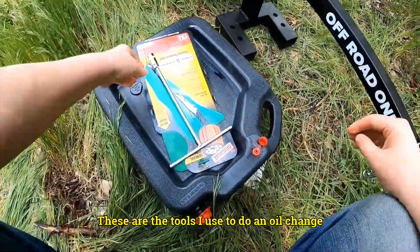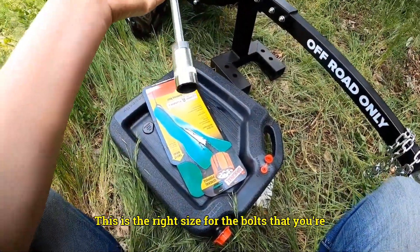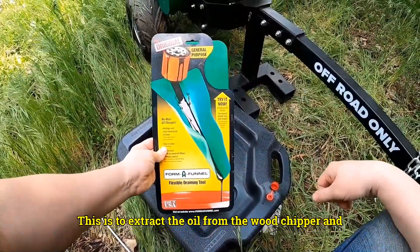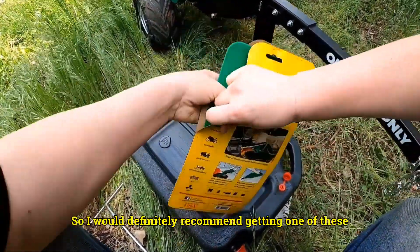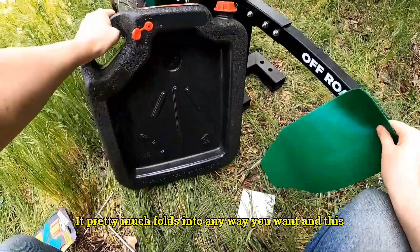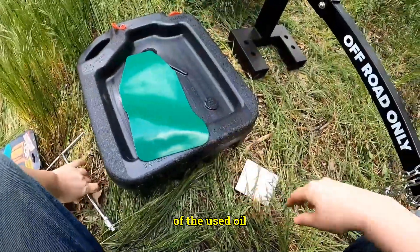These are the tools I use to do an oil change. This wrench came with the wood chipper — it's the right size for the bolts you're going to be removing. This extractor pulls the oil from the wood chipper and made the whole process easier, so I definitely recommend getting one. It folds into any position you want. This oil can was really handy for disposing of the used oil.